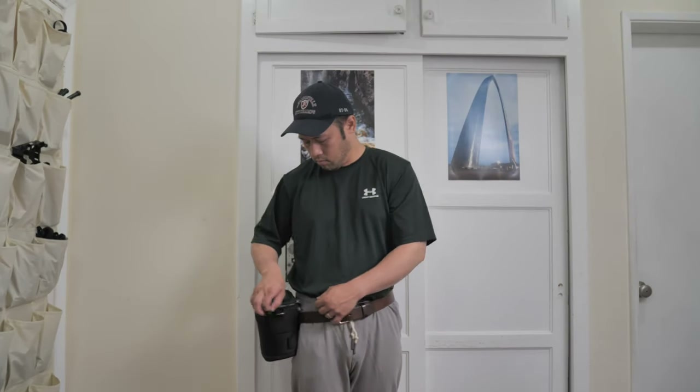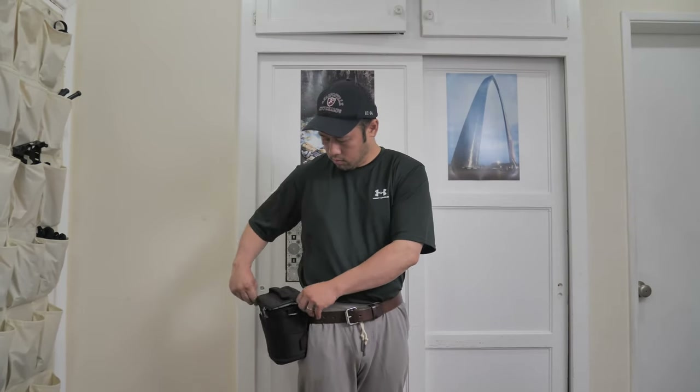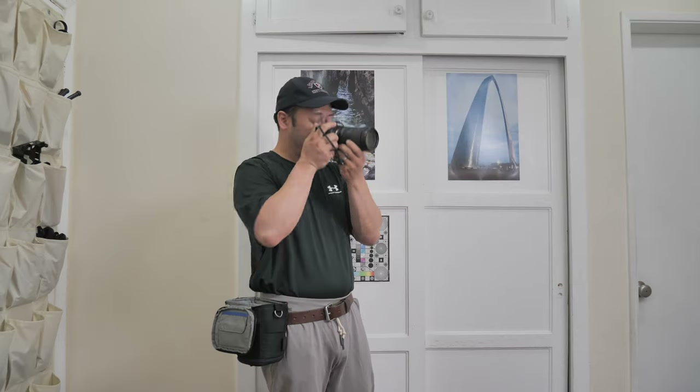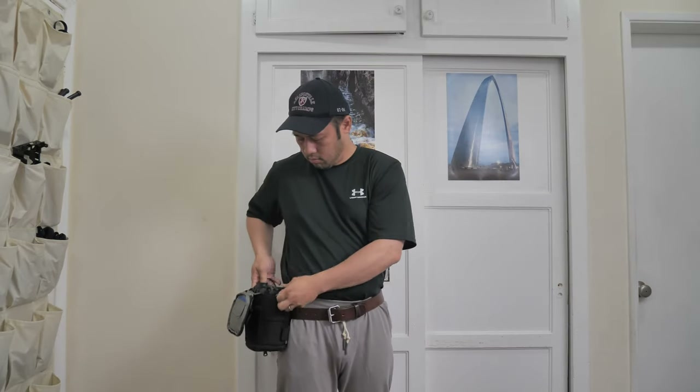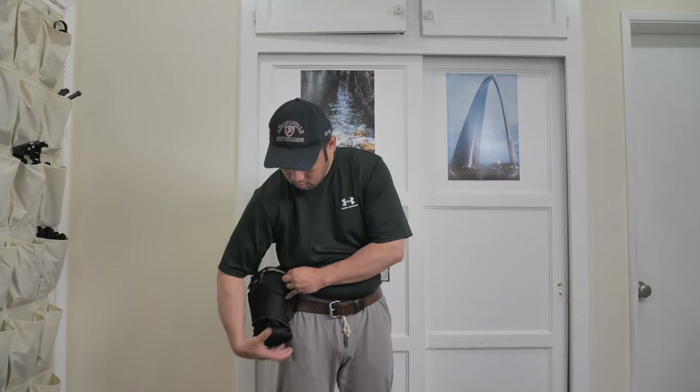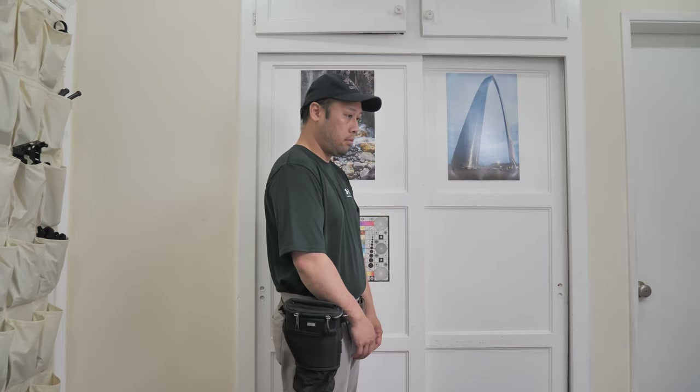If you don't know much about waist packs, the benefit is that it gives you both hands free. Weight sits squarely on your hips rather than your shoulders, so you'll have a lot less fatigue. It's modular, so you can have additional lenses on another pouch or additional cameras. The best camera is the camera you have on you, and with waist packs I find myself carrying cameras much more often because the weight is off my shoulders and it's really convenient to have around.